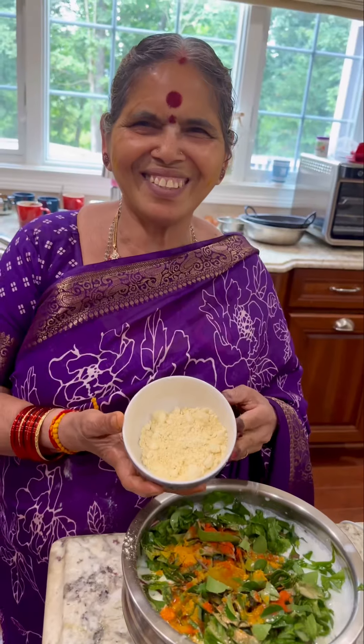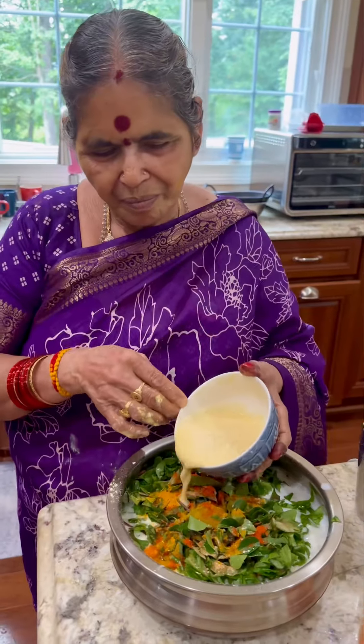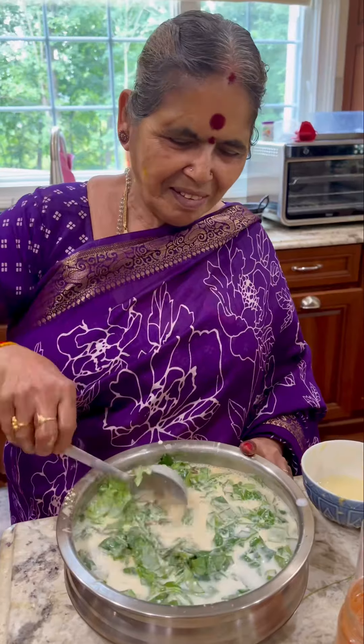She is adding few chopped curry leaves and then some turmeric powder. Since yogurt or buttermilk needs something to keep it together when heated, Amma is mixing little bit of besan with water and then mixing that together into the buttermilk mix.